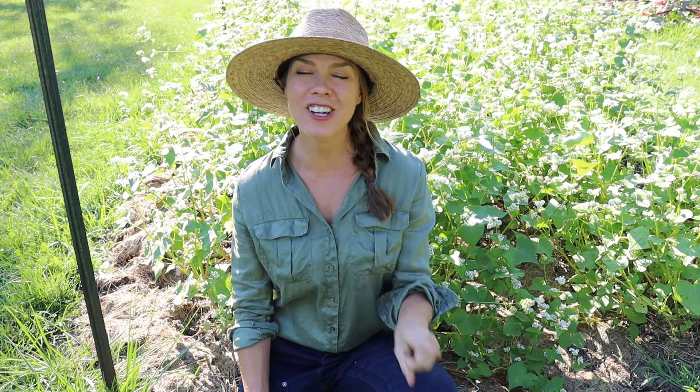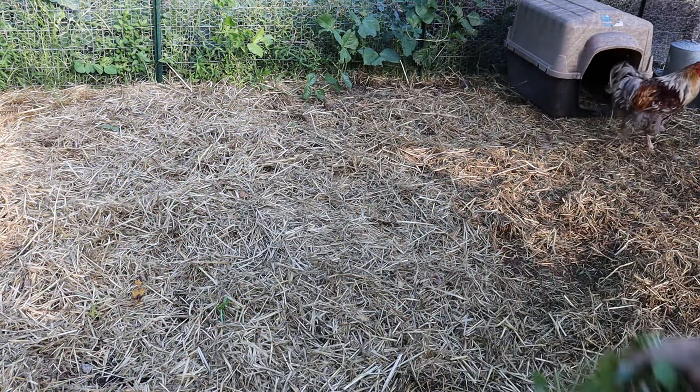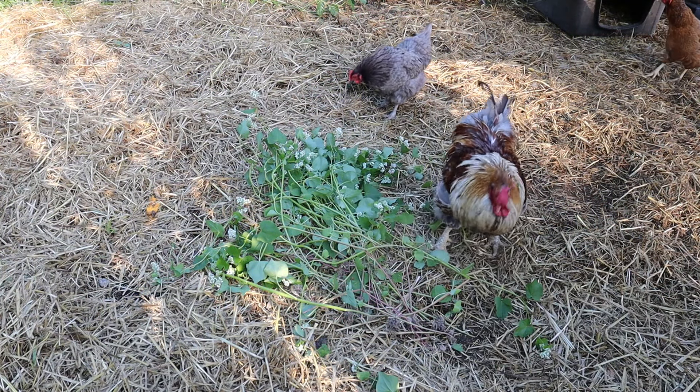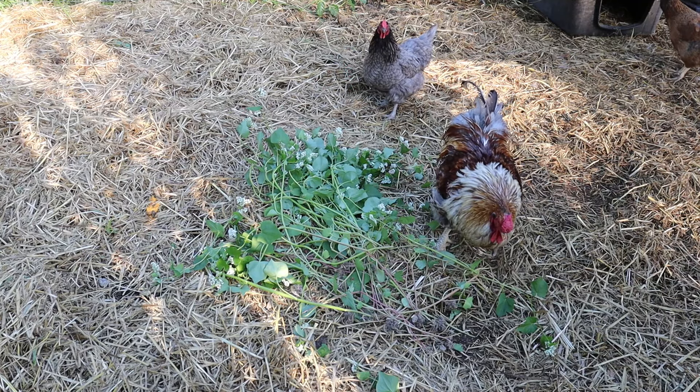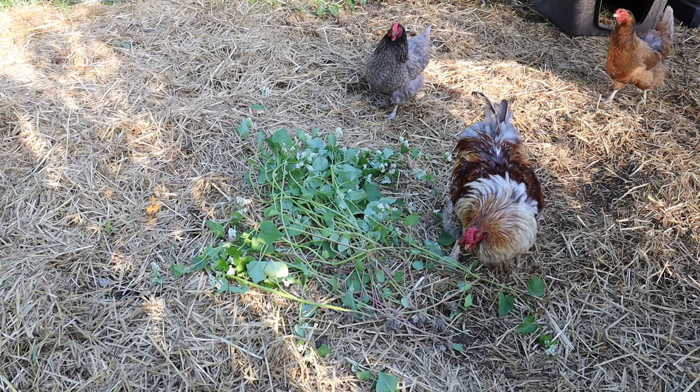And a final non-cover-crop-related benefit: chickens love buckwheat, both the foliage and the seeds. So if you're raising chickens and you just want to plant a plot of buckwheat and let your chickens loose in it, or cut some off and throw it to them, they love it and it provides a lot of good nutrition for them as well.